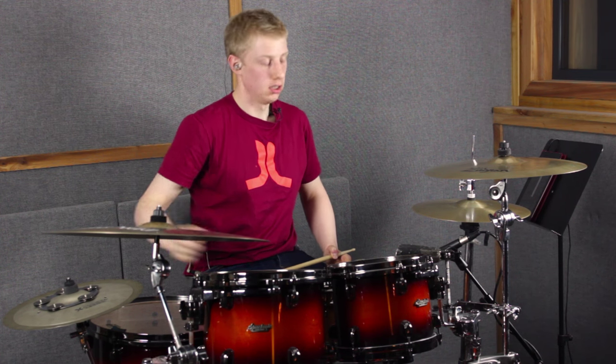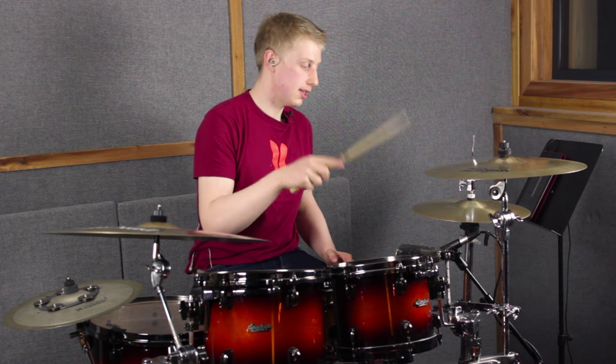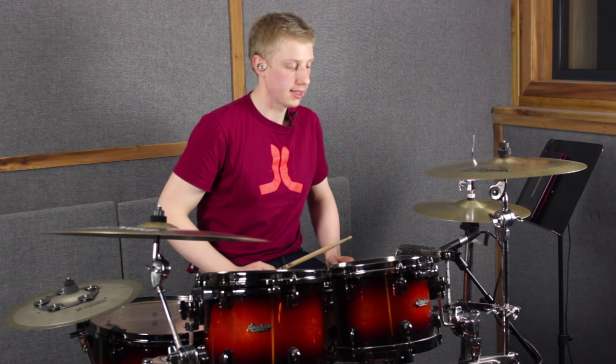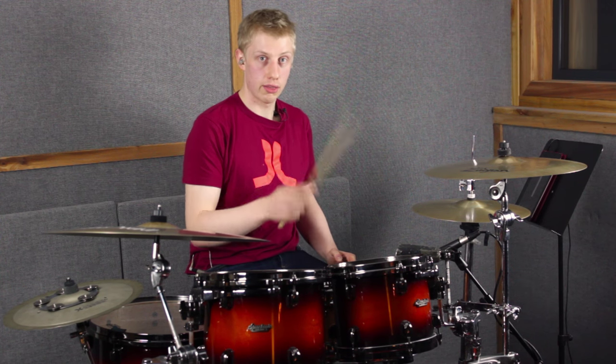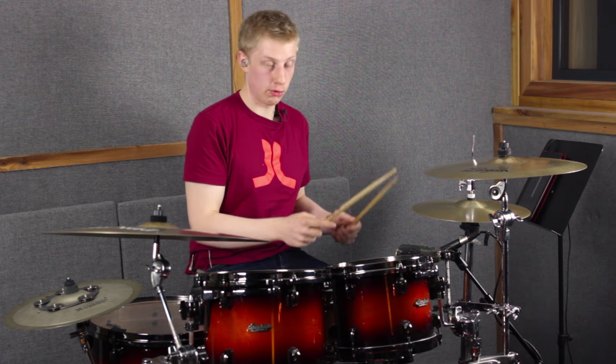In the second half of the groove — beats three and four, three-e-and-a, four-e-and-a — we invert what we just did: first right hand on the cowbell, second right hand on the hi-hat, third on the cowbell, fourth on the hi-hat. What that does is create a cowbell part that is almost identical to the standard go-go cowbell part a percussion player would play — that part is one-and, two-e, three-a, four-and.